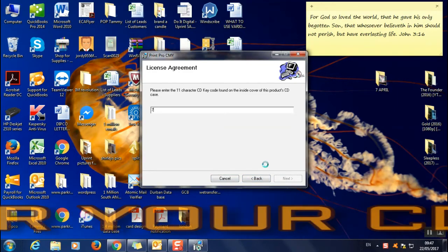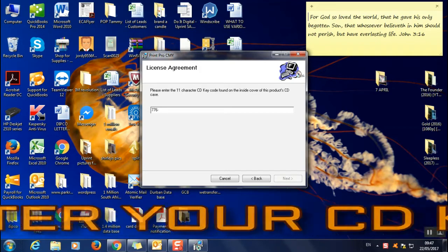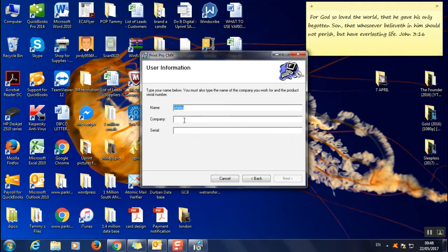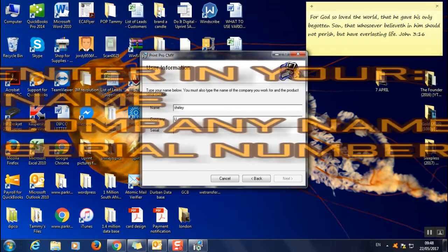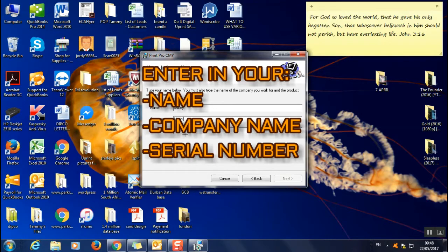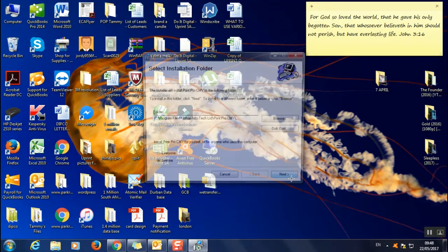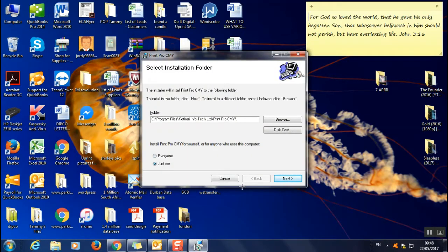Once it comes up, click Next, Next, agree to the license terms. Then enter your 11-character number which you've photographed or written down. Next, enter your company name and the serial number — also from that photograph — all in caps. If everything is correct it will highlight and you can click Next.